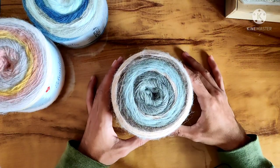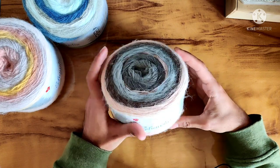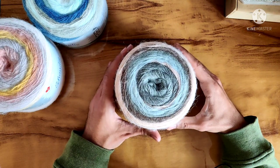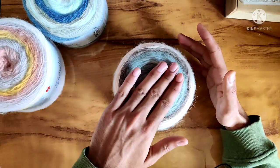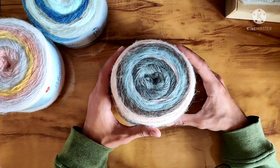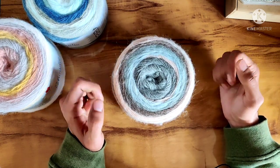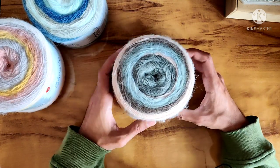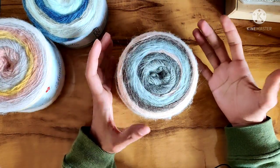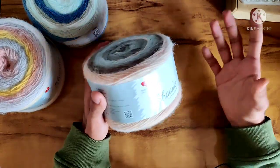Hey there everyone, this is Nazar from Naughty Crafts and today we are going to do another yarn review. If you are interested in videos of similar kind, make sure you like the video and subscribe to my channel. If you are interested in more of my work, you can follow the links in the description to my Instagram and Facebook handles.